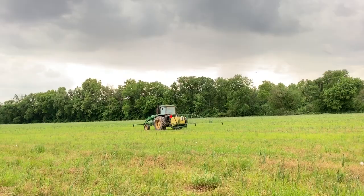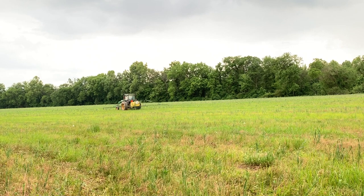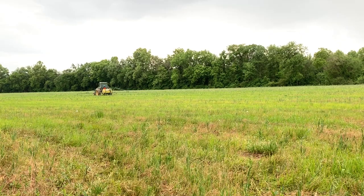This was a field of eights that we cut for hay last year, so there's volunteer eights coming up. We're going to spray and kill all of this, then come back with pearl millet. And it's starting to sprinkle.